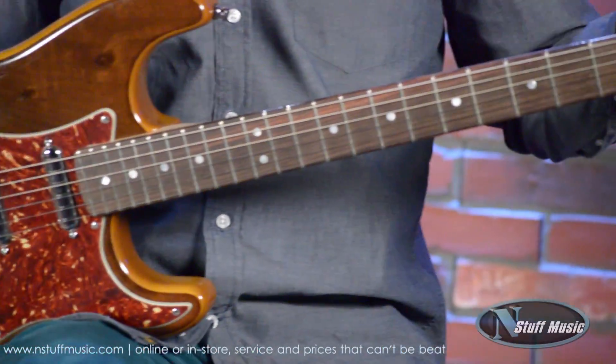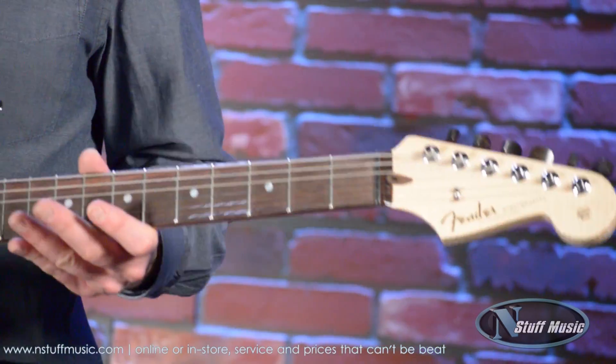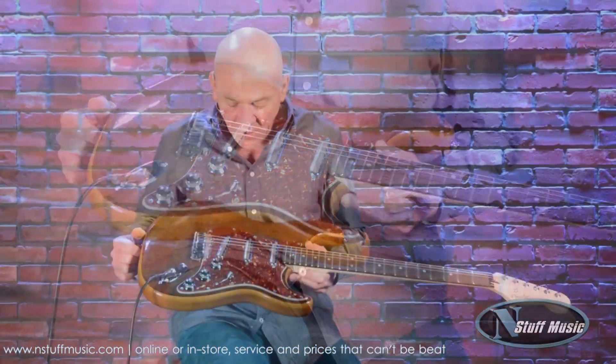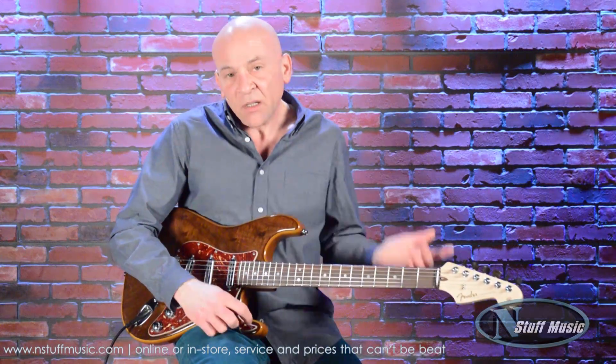A nice touch here of ebony for the tuning gears, and these are enclosed tuning gears. And of course our tortoiseshell pickguard. So it is a very, very nice presentation for somebody who is looking for something a little bit different but wants to keep your classic Stratocaster sounds.